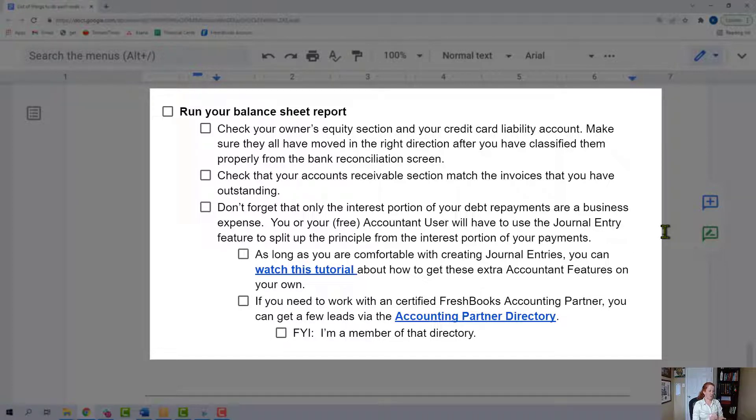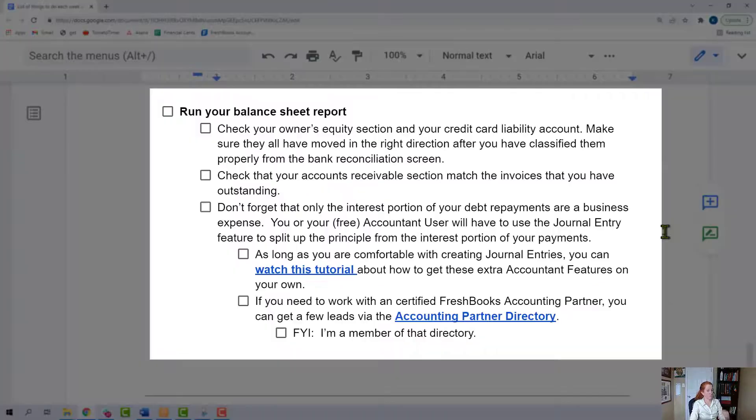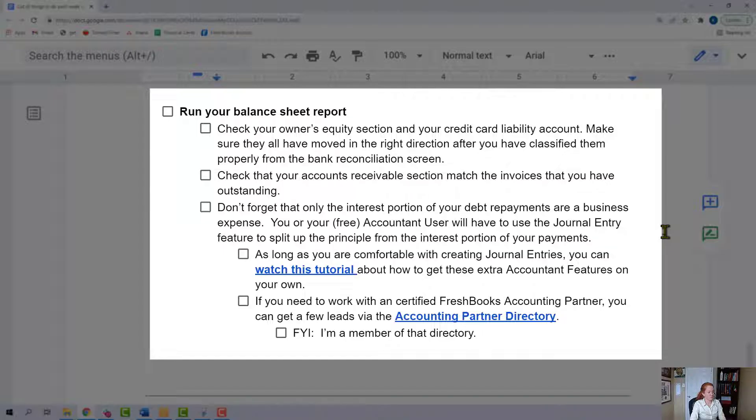One complicated issue that a lot of businesses don't know about: when you are making debt repayments, only the interest portion is a business expense. So you have to use the journal entry feature to properly categorize that. You or your free accountant user will have the ability to make those journal entries. If you want to do it yourself, I have a tutorial about how you can get these accountant features for free. If you're not comfortable making those journal entries yourself, you can get a FreshBooks accounting partner to help you — FreshBooks has a directory, and I am a member of that directory.